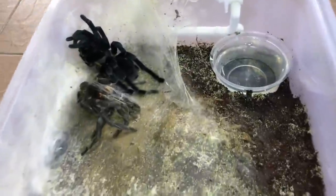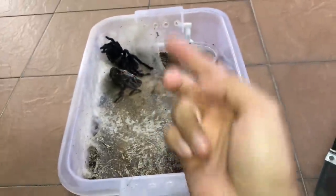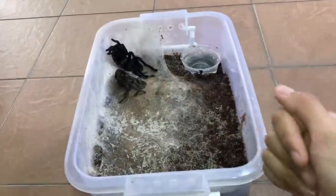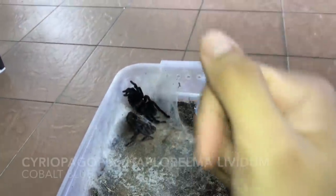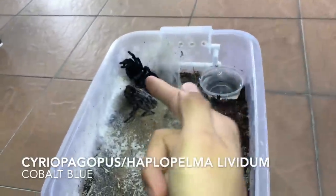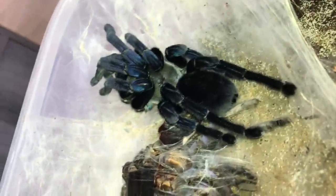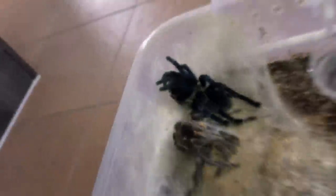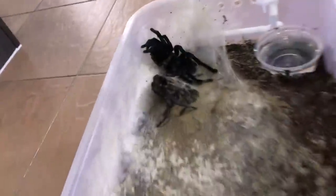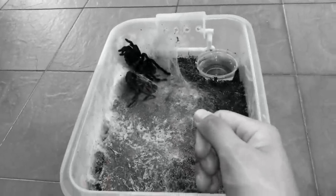There she is — she just molted about two weeks ago. You can see her blues already — that's one beautiful tarantula. This is the Cyriba copas, also known as Haplopelma lividum, the cobalt blue tarantula. Check her out — a lot of you guys love the cobalt blue. The blues are so beautiful; they look really dark without light but with light, check that out. Never can go wrong with this tarantula, apart from them being super defensive and a little bit unpredictable.